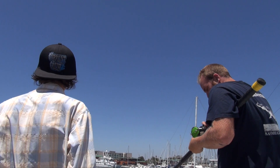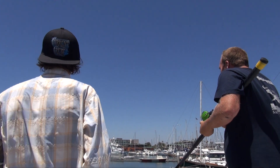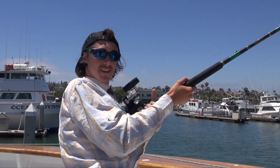Okay gang, the sonar has lit up. We've got quite a few fish on the port bow here. We need some guys casting out there. Get something out there on the port bow.